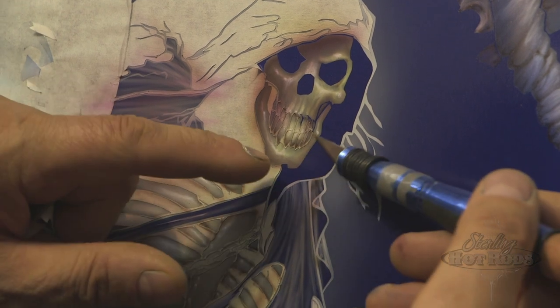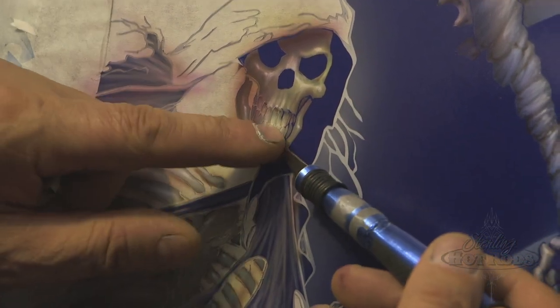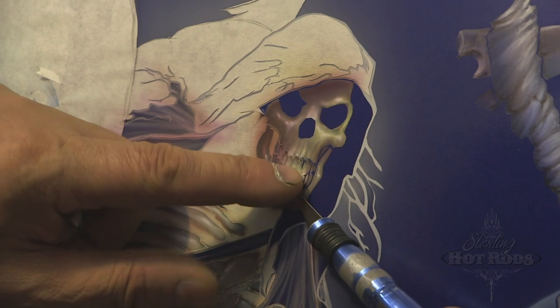This little reveal actually brings a lot of life to the characters.